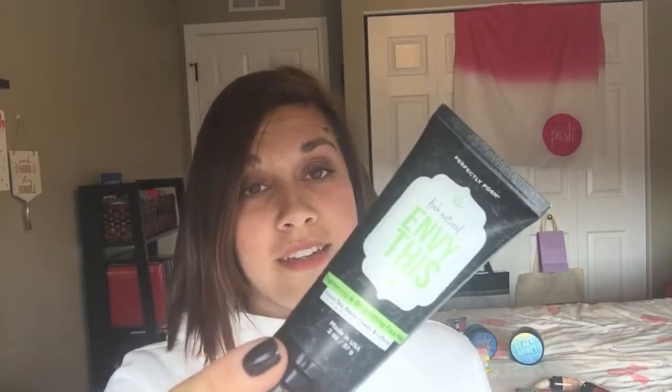We got a new face mask again. This one comes from the Look Natural line — it's called Envy This. This one is made with green tea, caffeine, and neem flour. It actually smells just like a green tea drink, so good. It's great for anti-aging because when you put it on your face, the caffeine really helps tighten your skin and the green tea helps to rejuvenate and freshen up your face. So if you're looking for an anti-aging regimen, this would be a great product to add to it.